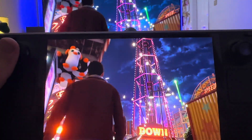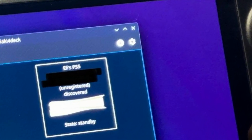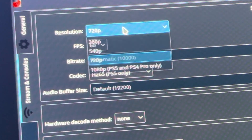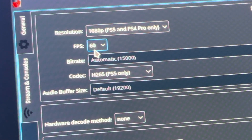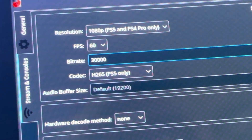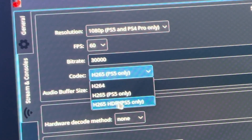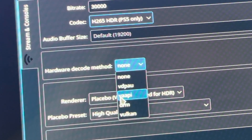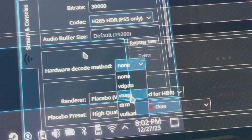For step five, let's configure Chiaki for Deck by clicking the cog icon in the top right to head into settings. Click the stream and consoles tab, then change the resolution from 720p to 1080p. Keep the FPS at 60 and set the bitrate to 30,000 — most people find this is the best value, though feel free to adjust if you encounter lag. This next change is crucial: set the codec to the brand new H265 HDR option, now found in the Chiaki for Deck 1.5 update to enable HDR on the OLED screen. Finally, change hardware decode mode from none to VAAPI, then click close.